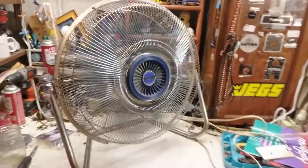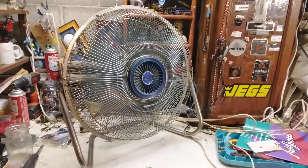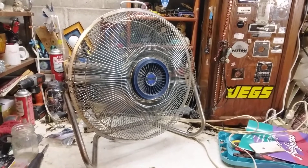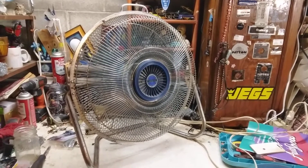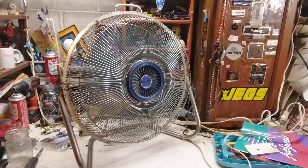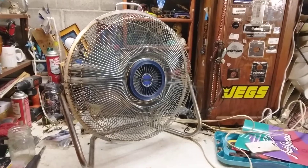We'll start it up on high. This thing moves quite a bit of air. I used this quite a bit at my old house because that house didn't have air conditioning, and I'd use this in the hallway between the living room and the kitchen. It did a really good job.